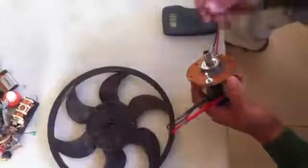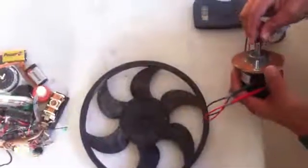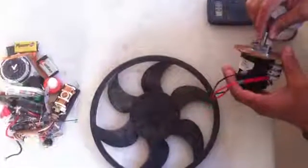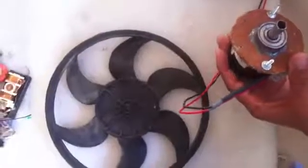For now, I will give you a tip to explain a little bit about the video that we published already. This generator, as you see, is a direct PMG that gives 110 or 220 volt, 50 watts of direct current.